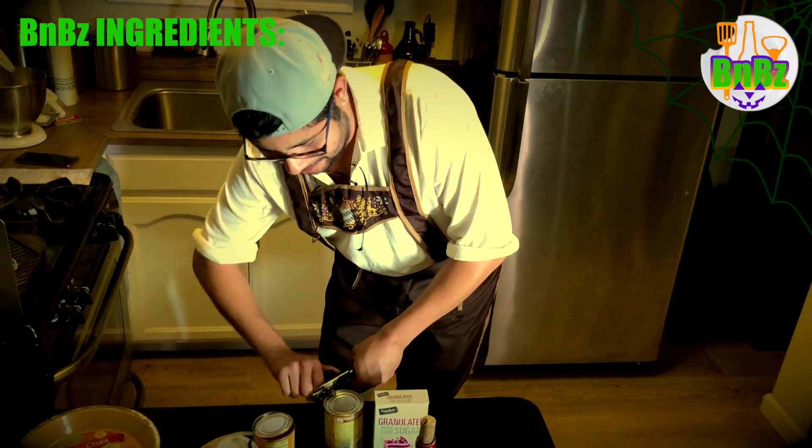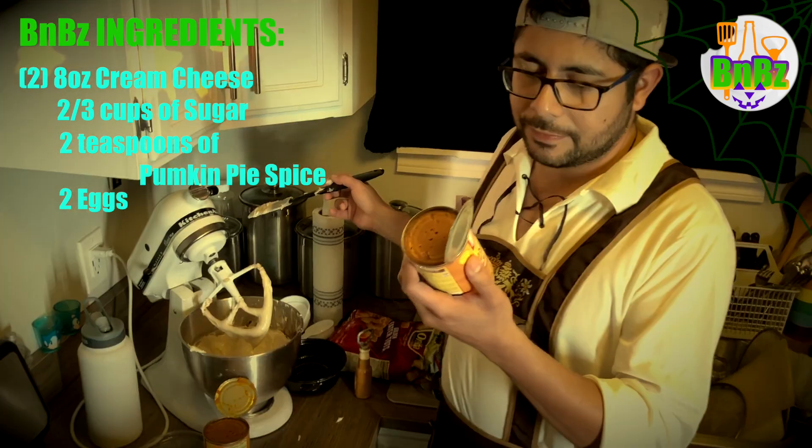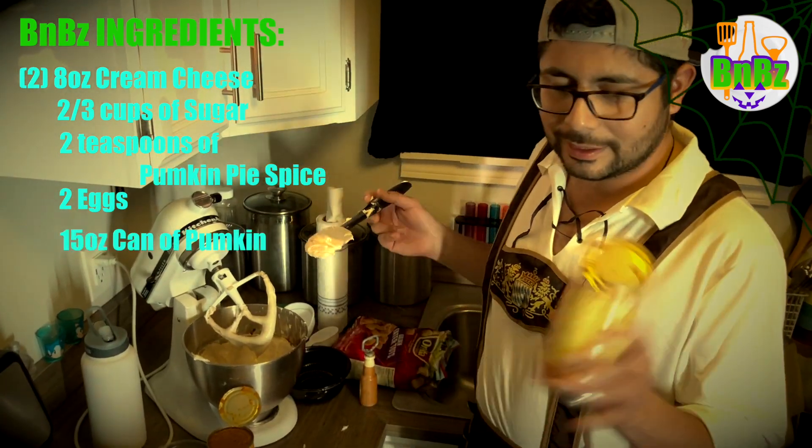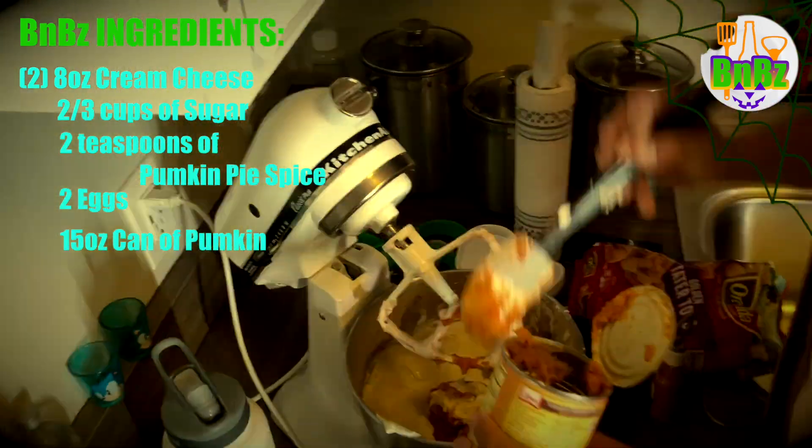While we're waiting for this oven to heat up, I'm gonna add this can of pumpkin to my mix — 15 ounces, one can per pumpkin cheesecake. I'm making two, that's why I have two cans.